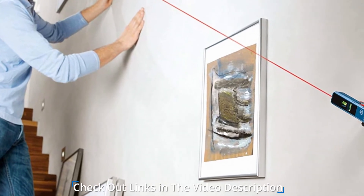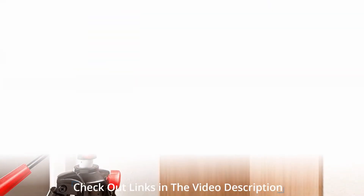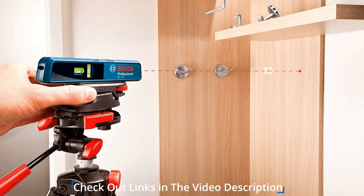You are guaranteed an accurate setup and precise leveling, which is both straightforward and quick. The base design is compact and magnetic, making it a handy tool for all angular, horizontal, and vertical applications. The line produced is bright, clear, and visible, giving you accuracy.